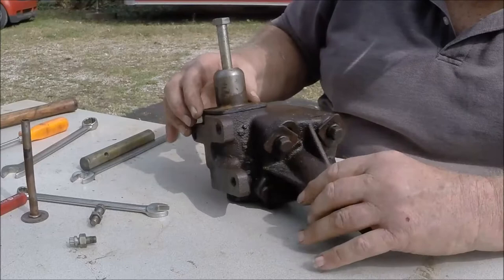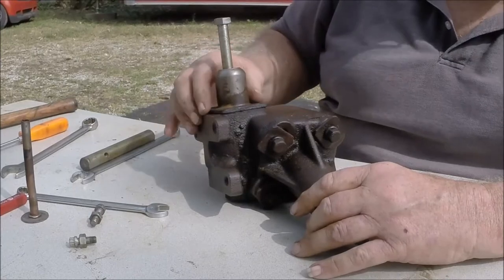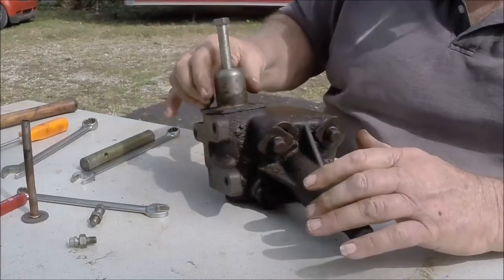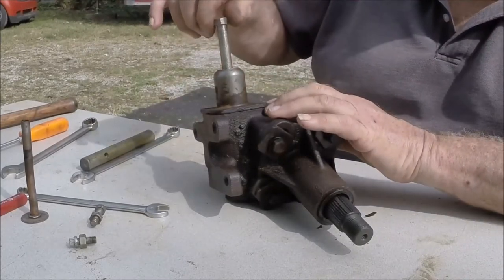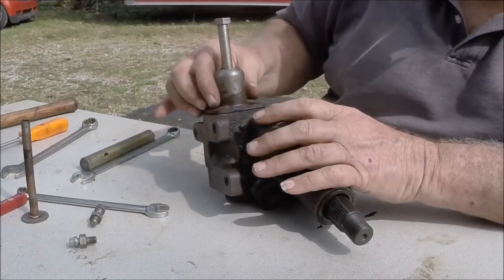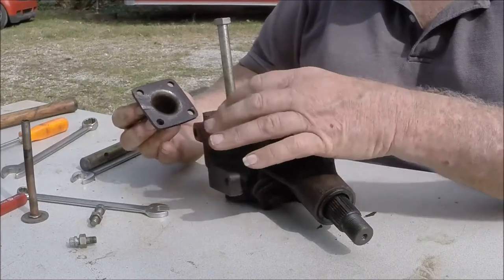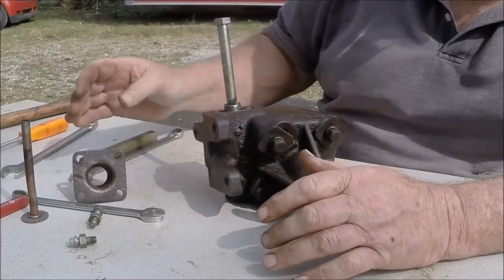Those shims put preload on this bearing for the worm gear, and you're going to have to set that so that you get the proper amount of preload on the bearing. If you don't have any shims in there and you clamp that down, it's going to be too much preload on your bearing — it's going to cause premature wear and make it hard to turn the steering. So once you get ready to put it back together, you're going to have to figure out how to check that preload and put the appropriate shim pack back in. When you take this apart, make sure you get an X-Acto knife or razor blade and carefully get that gasket or shim off, tie wrap it to the housing the way it came off, then take it off the shaft and out of the car.